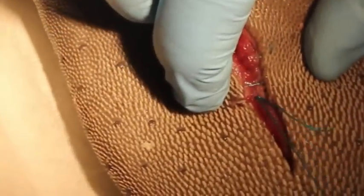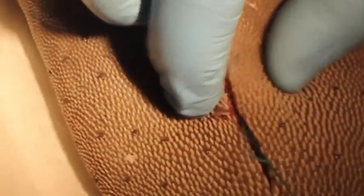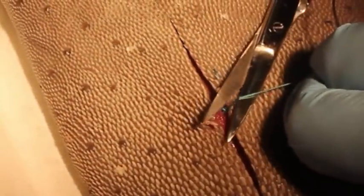Now you can see when I cut it — the knot is at the bottom. We pull right over the skin, we cut, and the knot is underneath, and we close.